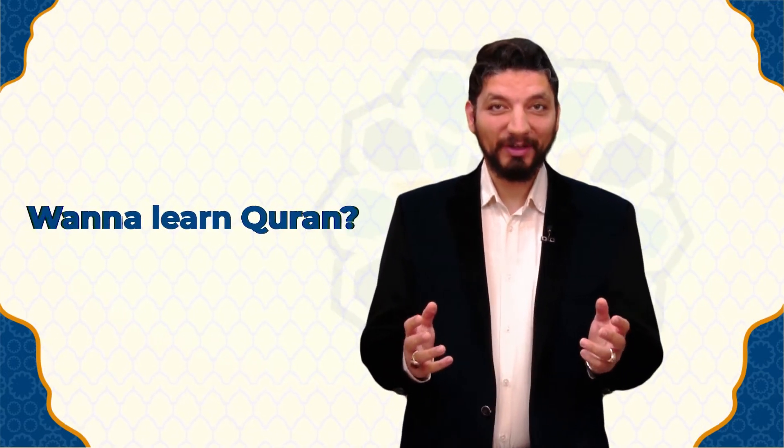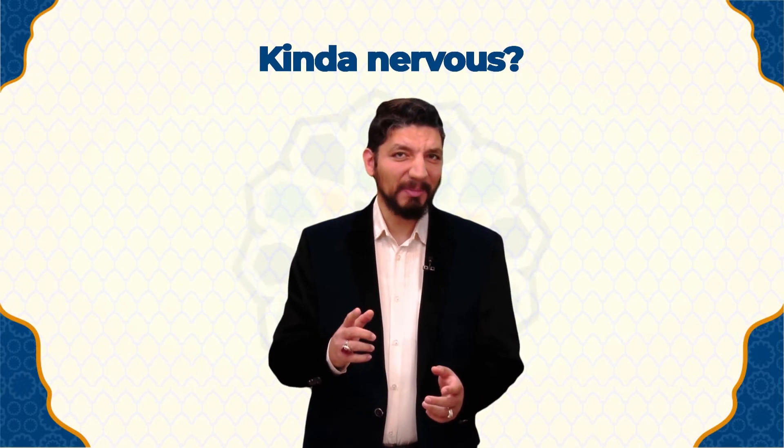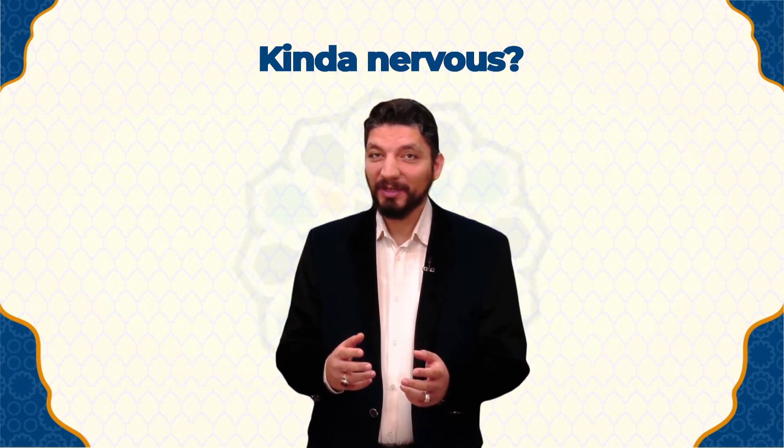As-salamu alaykum. Want to learn the Qur'an but don't know where to start? Kind of nervous about the Arabic — the alphabets, the vowels, the short ones, the long ones, and the pronunciations?